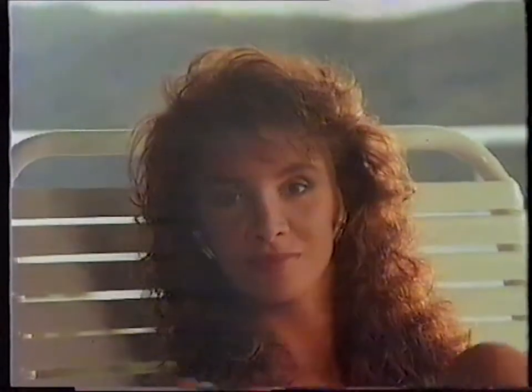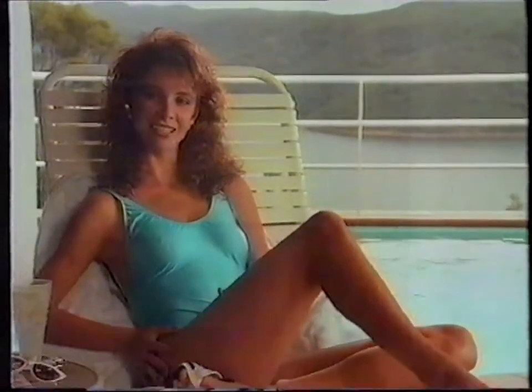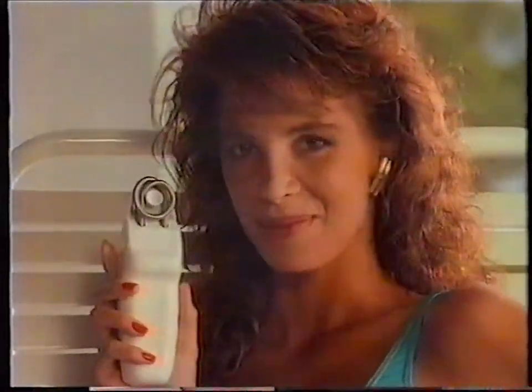There's one thing I hate about my legs: shaving. They feel like sandpaper the next day. But now there's a way to have silky smooth legs that last for weeks. It's the brilliant Effolady.